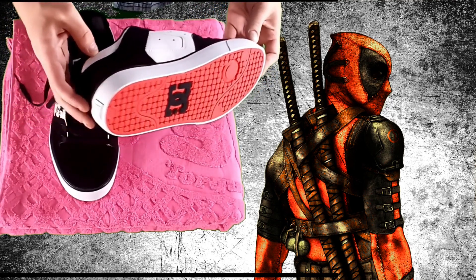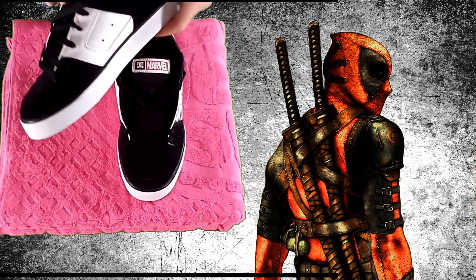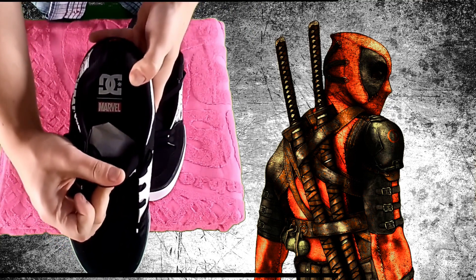It also features the DC trademark pill pattern tread on the bottom of the shoe. This style comes in black and white with retro Deadpool comic book art featuring him tussling with the Juggernaut.